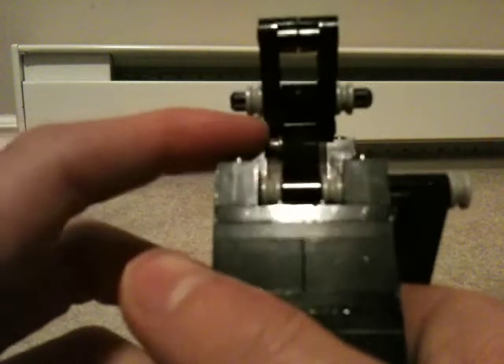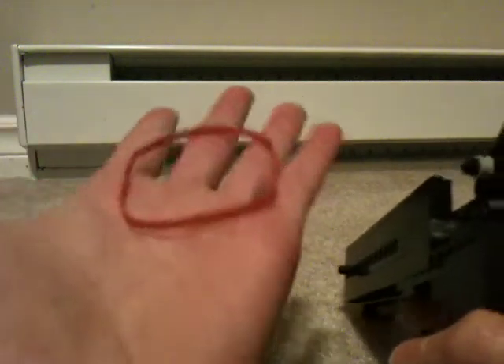There's also this gray little peg here, and that's for the rubber band.